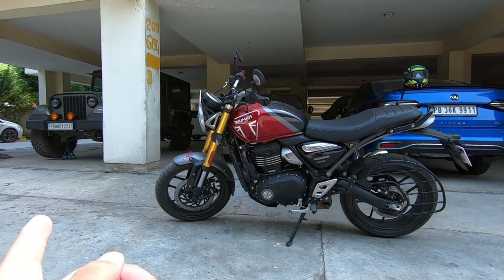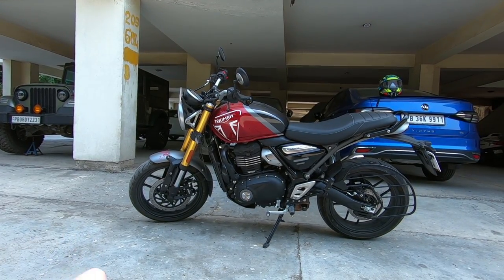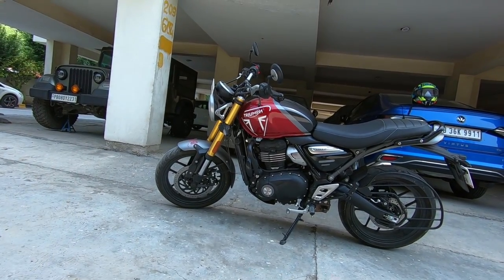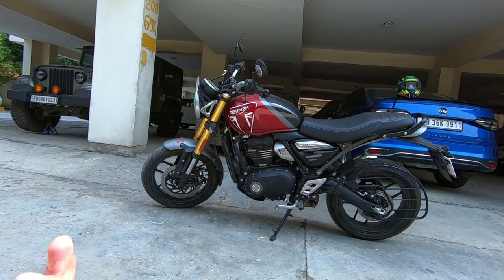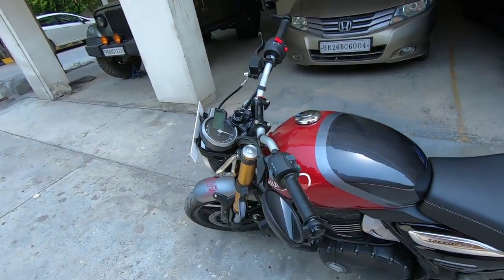One cool thing is the tank — you will notice that the red color is only on the tank. If you change the tank, the whole bike color changes. The front guard is in grey in all models. If you keep a blue tank, the bike becomes blue. So later, when you get bored with one color, you can change it — that's a great feature.